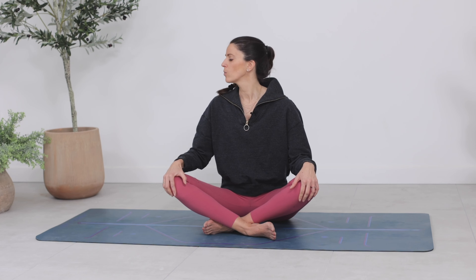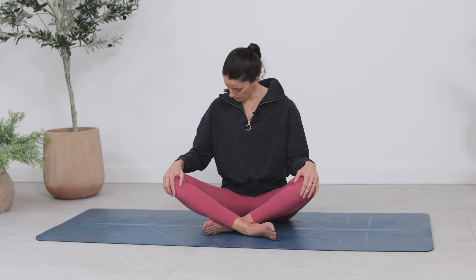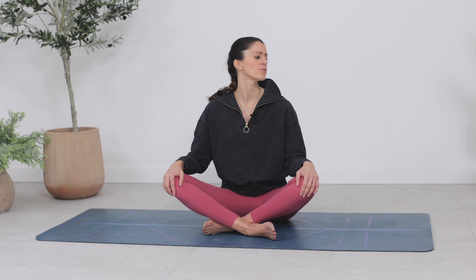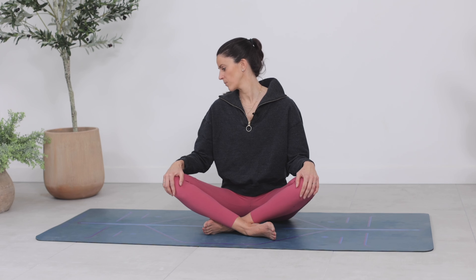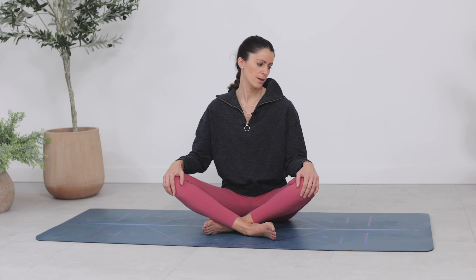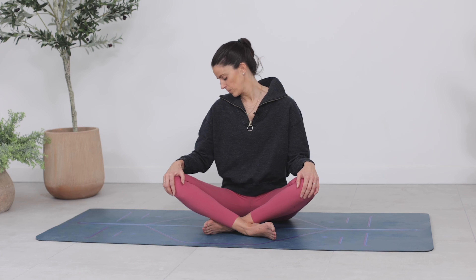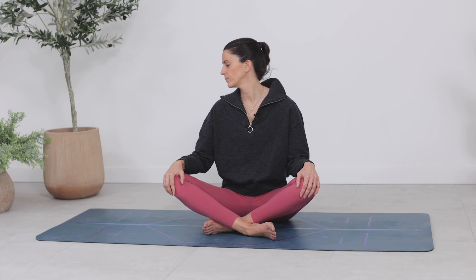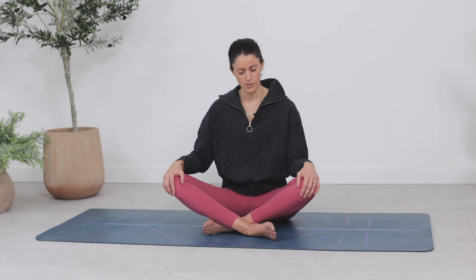Inhale brings you back through centre. Gaze over your right shoulder as you exhale. Then gently, staying with your breath, circle your chin downwards over towards the left shoulder, and then circle it back. Stay with the sensations in your body. Use this flow as an opportunity to really check in. One more time, just like that. And then bring the chin back towards the right. Turn to face the front.